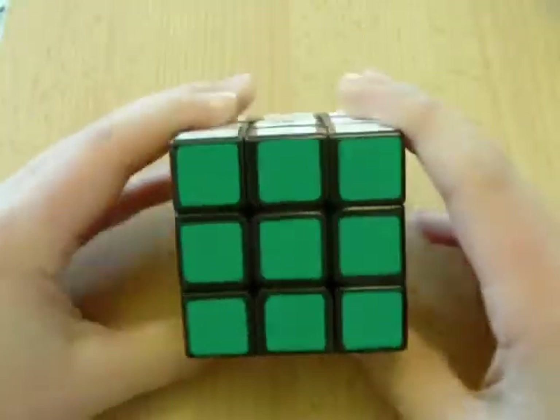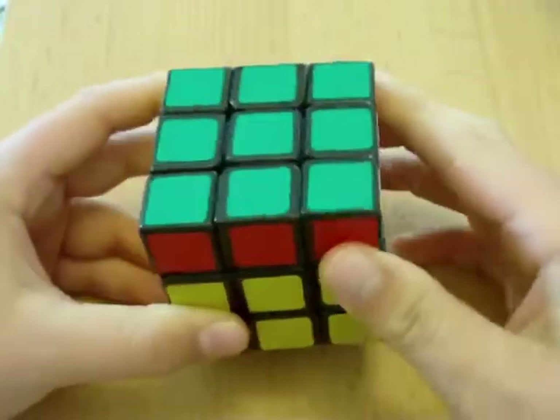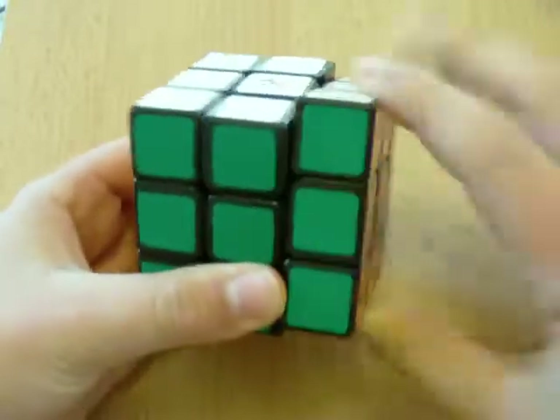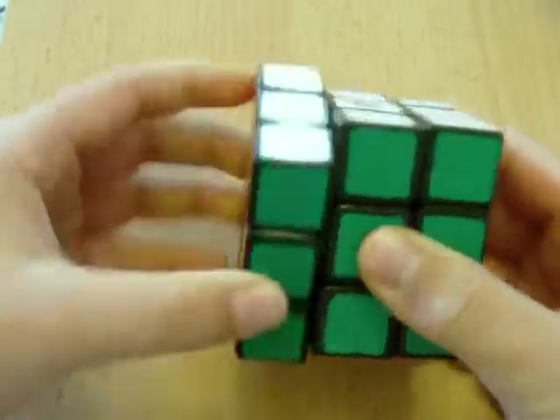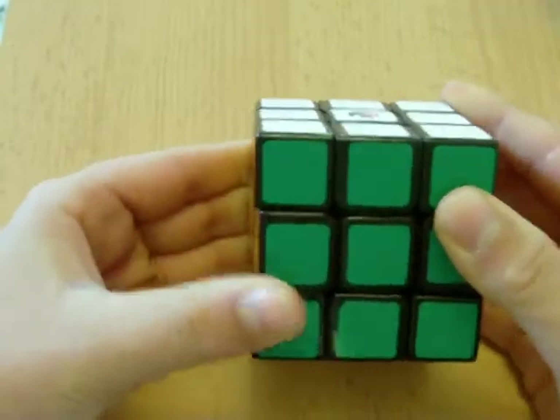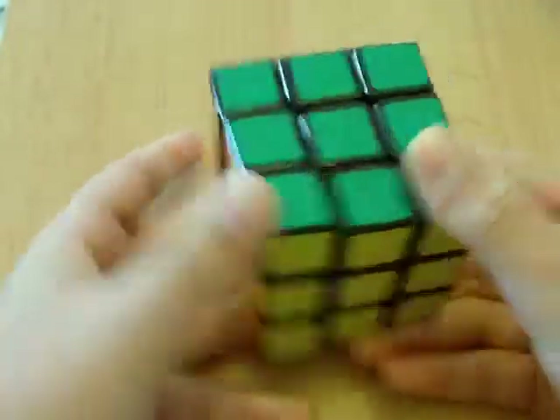This side facing you is the front side — therefore, front. This side here is the right side — therefore, right. This side is the left side — left. This side is the top side. This side is the bottom side. You get the point.